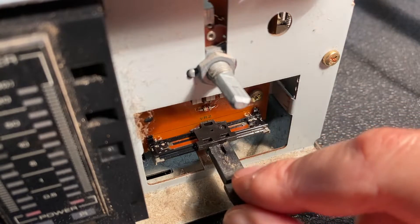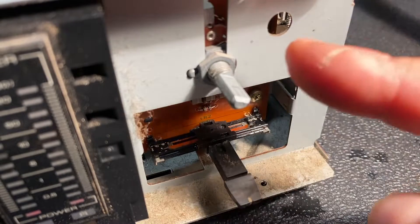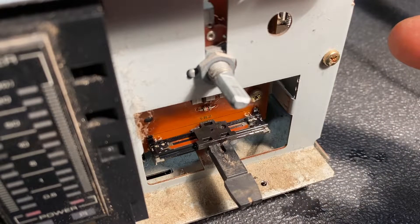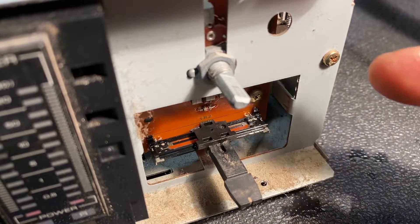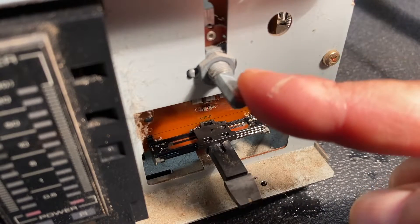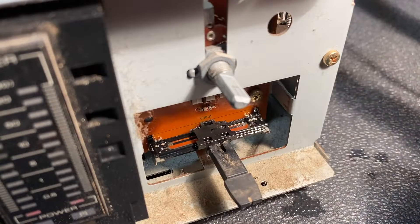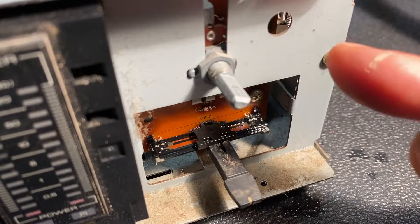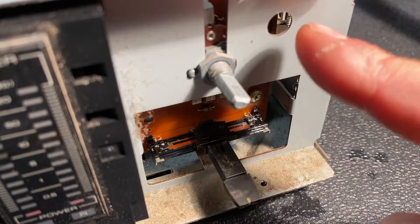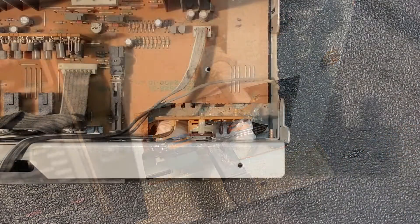This could indicate that the balance control isn't at fault — it could actually be the volume control. Remember, the volume control on a stereo unit has two gangs, one for the left channel and one for the right — essentially two potentiometers in one. Also note that when the volume control is in its lowest position we're still getting a lot of sound bleeding through the speakers, again indicating the volume control potentiometer could be faulty. So now that we've cleaned the balance control, I think we should try to clean the volume control potentiometer.